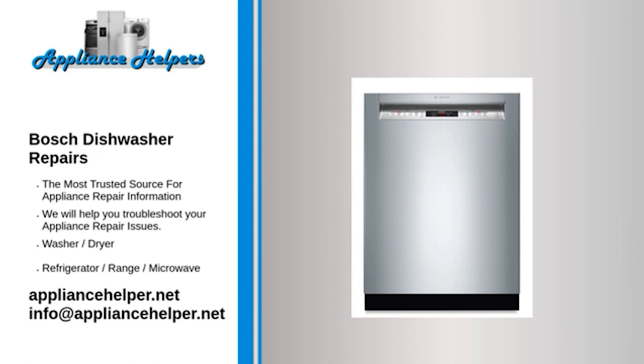Bosch dishwasher dispenser not dispensing soap — Bi-metal actuator: The bi-metal actuator is a metal loop that acts as a latch for the dispenser door. As electricity is applied to the bi-metal, it deforms and bends away from the latch, releasing it. If the bi-metal is burned out, it won't release the dispenser door. Use a multimeter to test it for continuity. If the bi-metal does not have continuity, replace it. Also, make sure the dishwasher is getting enough water — if the water level is too low, the wash motor may not draw enough current through the bi-metal, causing it not to bend enough to work properly.